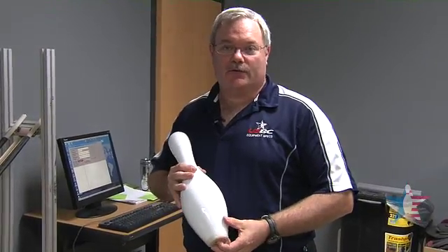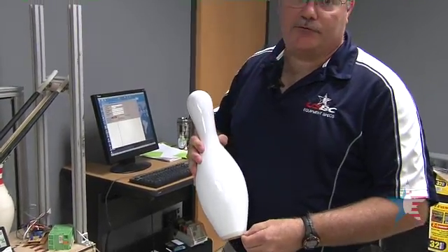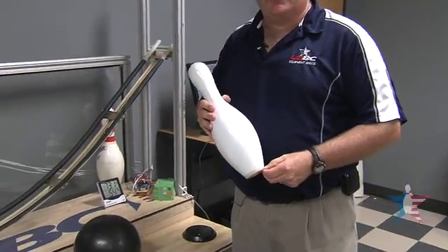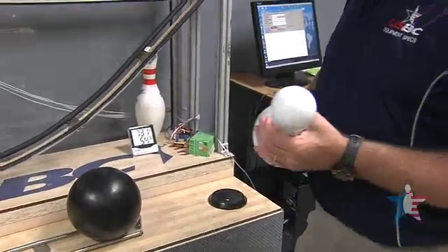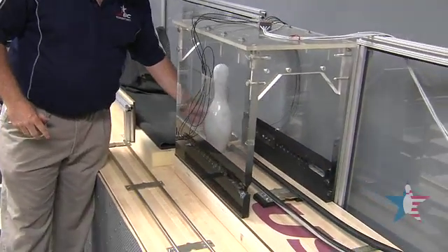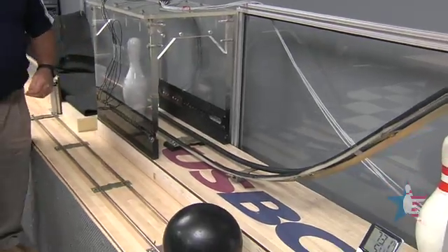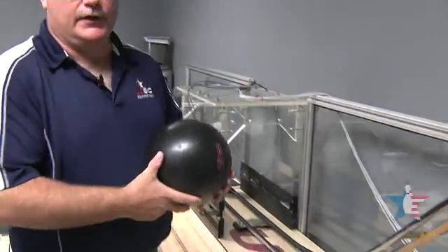Our next test is COR of the pin — that's coefficient of restitution. What this measures is the actual energy transferred from the ball to the pin, and how fast the pin moves away from the ball. During this test, we use a standard ball for all of our tests. The only thing that changes is the pin every time, so that way we know the difference in the pins.